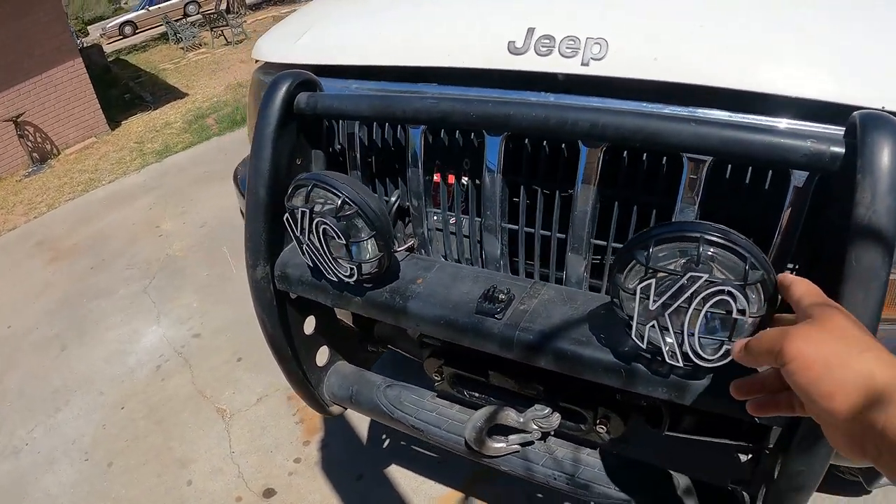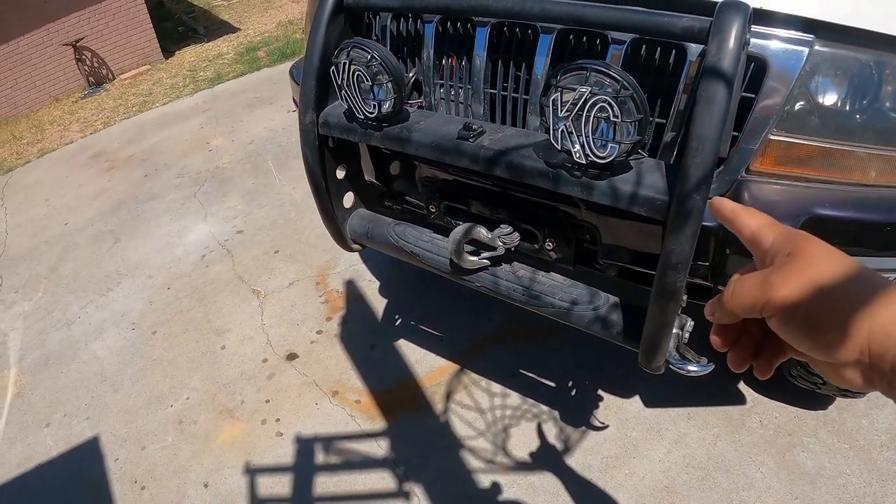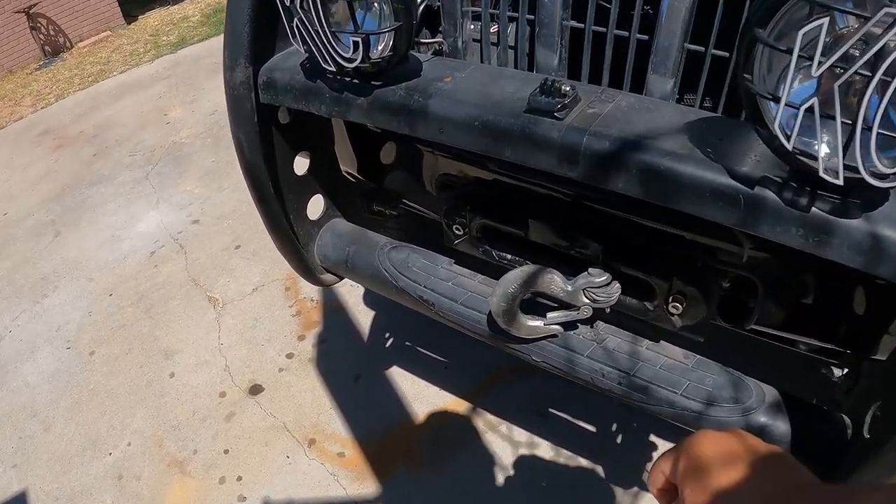We do have some KC lights up here that I picked up a while ago. I love these lights — they haven't let me down.